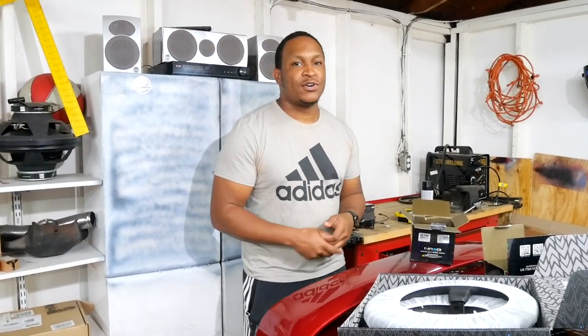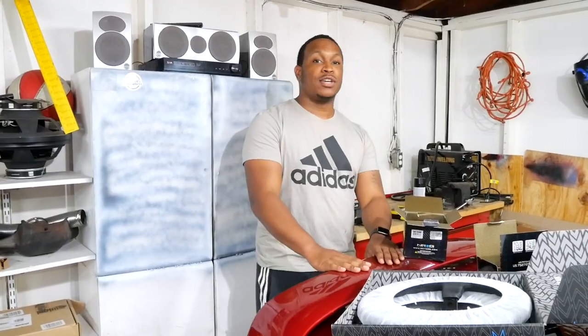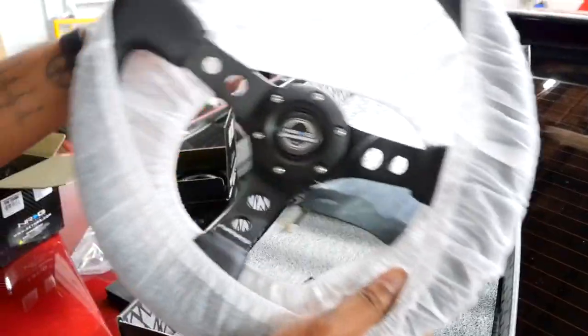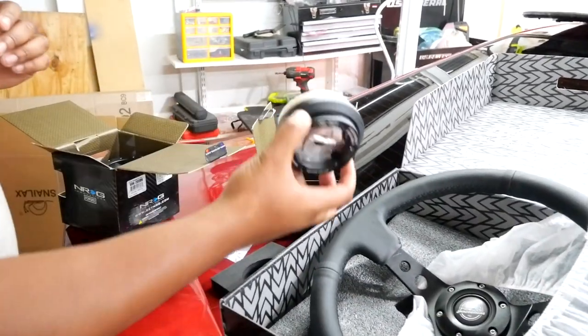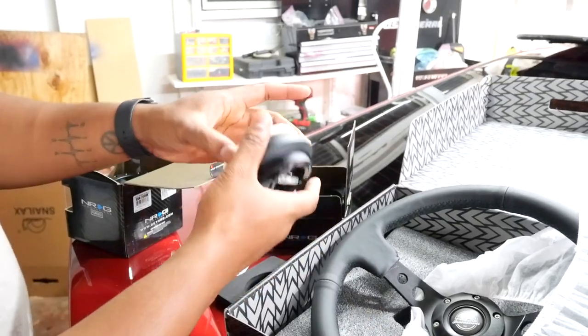Hey, what's up YouTube, I'm back with another video. In today's video I'm gonna be installing this NRG steering wheel on project Prelude. We got the NRG wheel right here, nice and clean. We got the short hub — this is what you will need for your specific car. Steering wheels are universal, the hub is vehicle specific, and then you got the quick release which is universal.